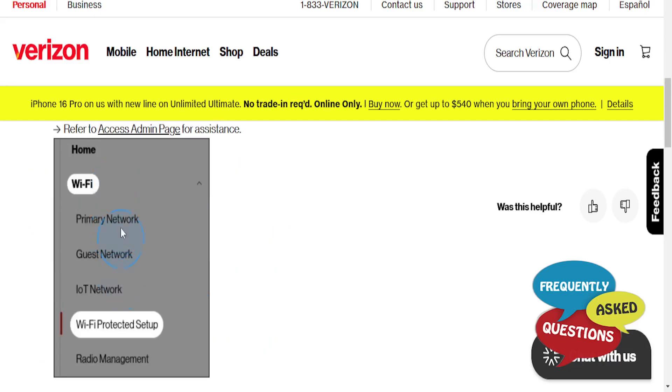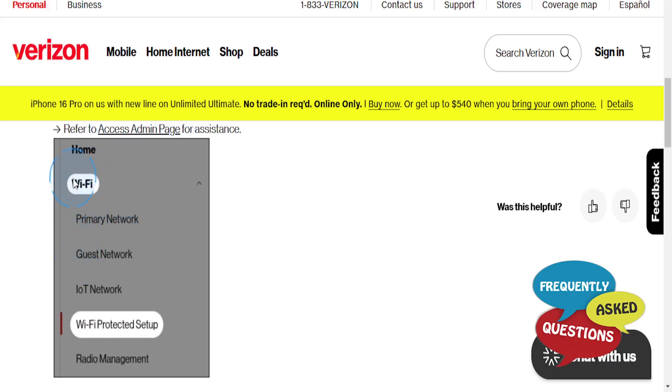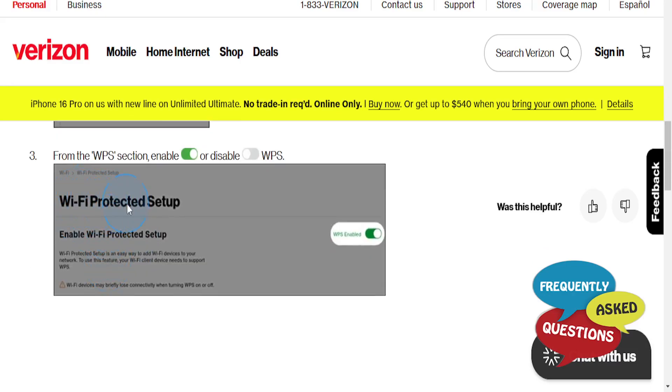From here you'll see the left-hand menu. Click on Wi-Fi Settings, then click on Wi-Fi to get another dropdown. From there, click on Wi-Fi Protected Setup. In that section you will see the option to enable Wi-Fi Protected Setup, which is basically WPS.